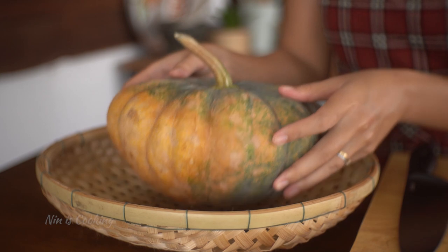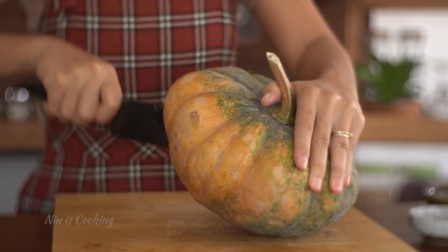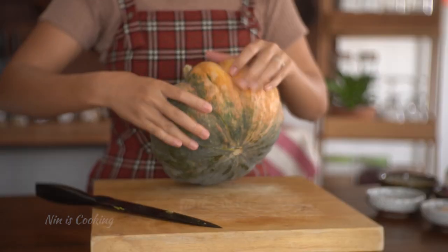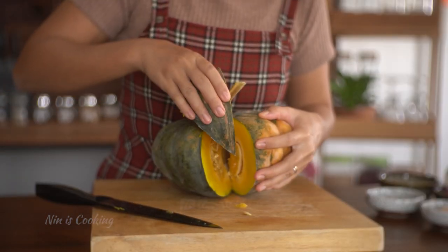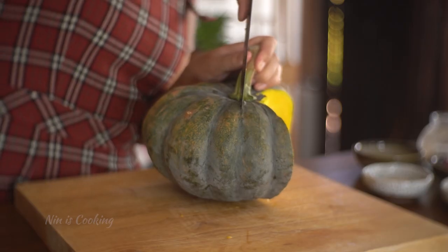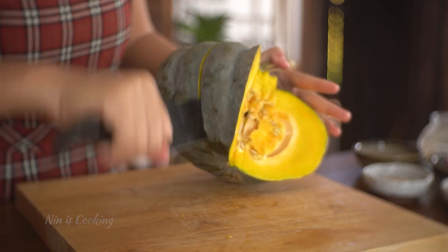First, I'm going to start by cutting the pumpkin. In Thai, we call it fat tong. Make sure you have a sharp and strong knife to cut through the pumpkin, and be very careful because the pumpkin has a very hard and firm texture. I'm cutting the pumpkin along its line, which actually helps a lot.